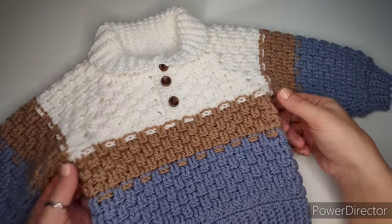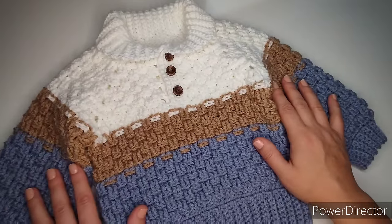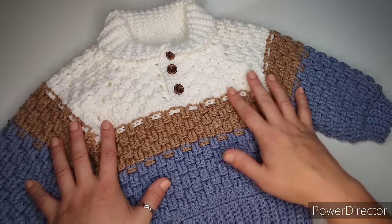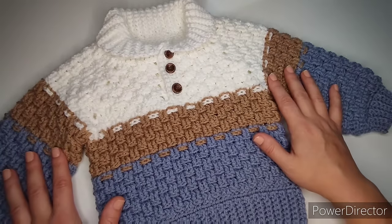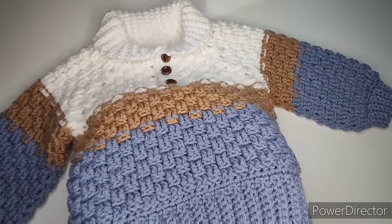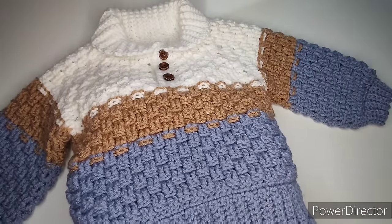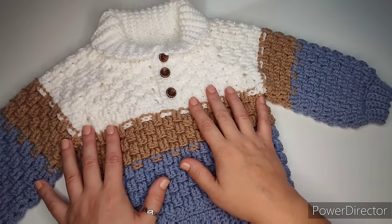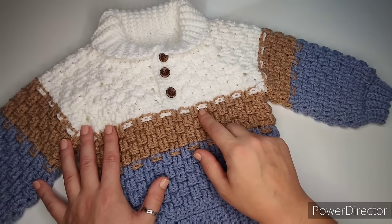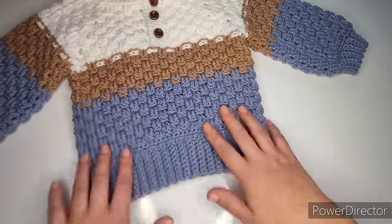Hi everyone, welcome back to my channel. Today I will be showing you how to make this October sweater for boys. I believe it could be made for girls if you use girly colors, but this is the perfect look for boys. To make this sweater you should be familiar with front post and back post double crochets and how to do single crochet ribbing into the back loop.